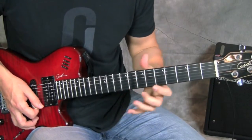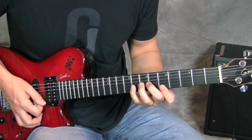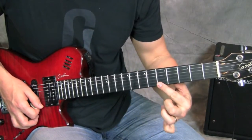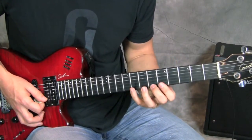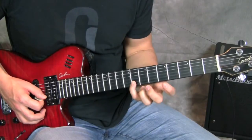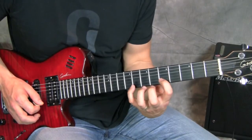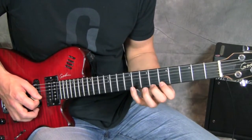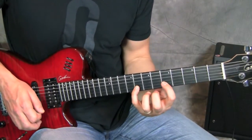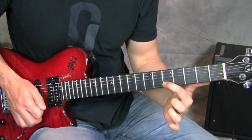Then I reach over to the high E string, fifth fret — same note that I just bent to. Next, we have a pull-off from the 8th fret to the 5th fret on the B string. Make sure that when you're doing this, you're picking and then pulling down and away, kind of flicking the string off, to get that sound of the 5th fret on the B string.